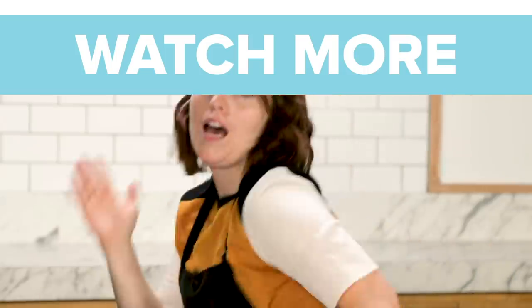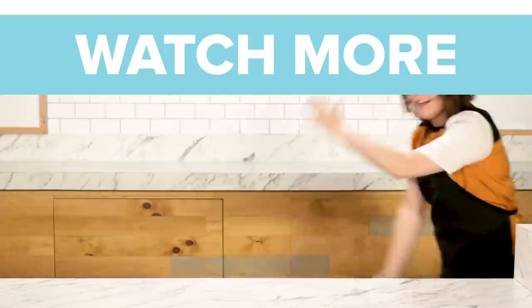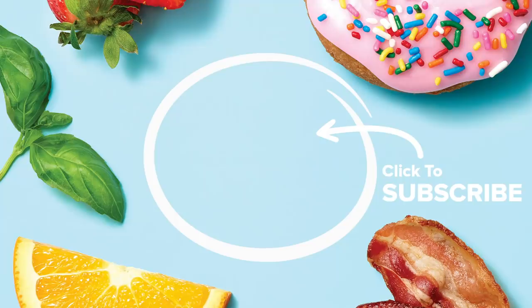Thank you guys for watching us test all of those crazy breakfast gadgets. Let us know your thoughts in the comments — do you own one of these things? And if you have any ideas for what we could test next, make sure you leave them in the comment section. Till next time, bye!